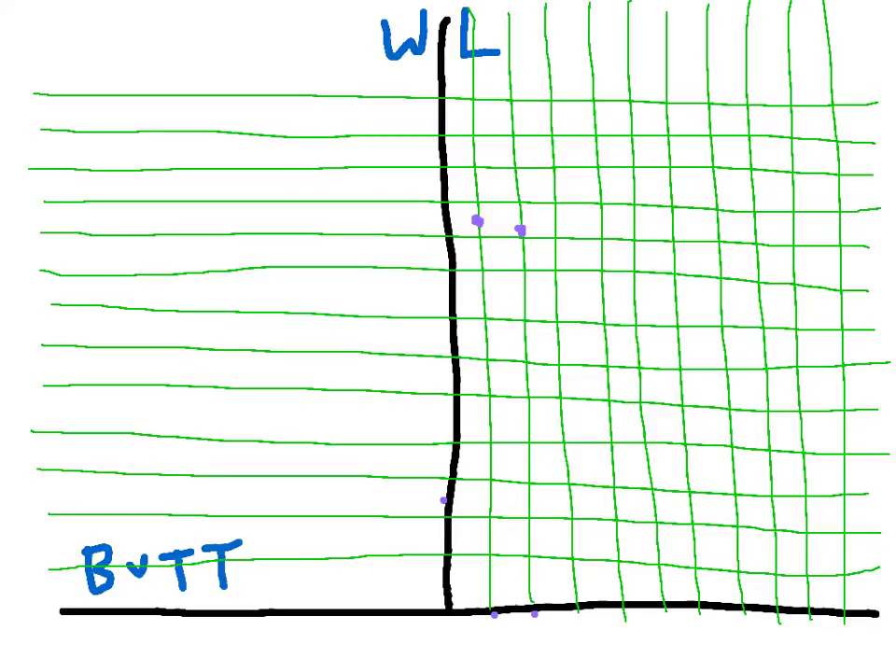The next one would be the six-inch butt line. It has a reference number of one foot, five inches, and two-plus-eighths, so 17 inches and two-plus-eighths — just a hair over 17 and a quarter inches. I'm going to place the six-inch butt mark and go up two, four, six, eight, ten, twelve, fourteen, sixteen — just over 17 and a quarter inches.